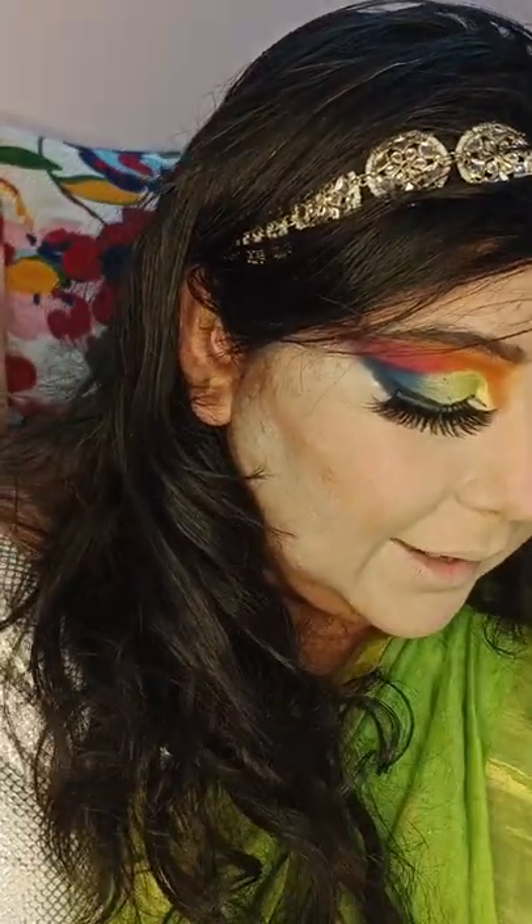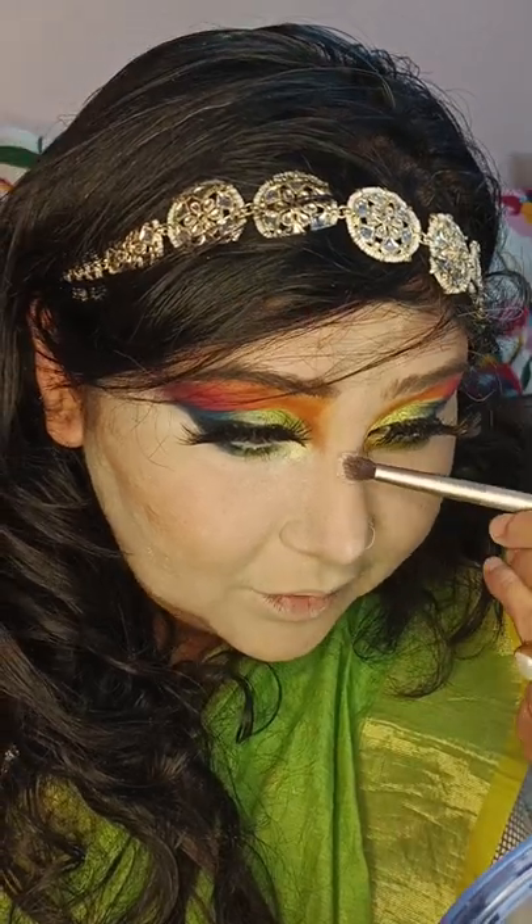Now I'm using highlighter. You need to apply highlighter to the high points of the face.